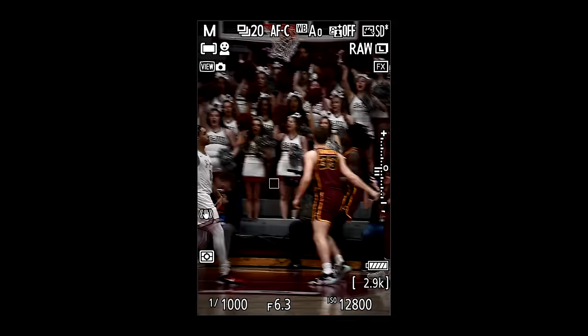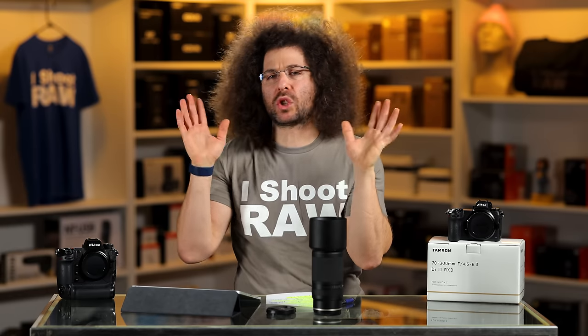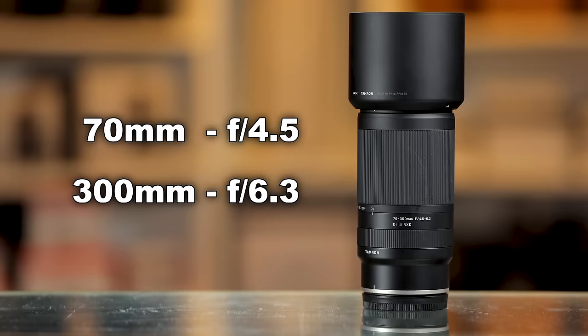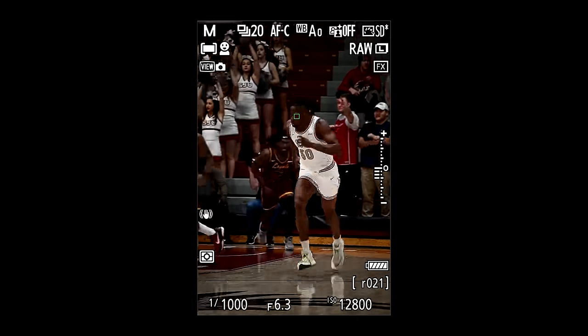This is a division one team — St. Joseph's University playing against Loyola Marymount. Generally speaking, this isn't a lens you want to take indoors because it's a lower light situation, especially at f6.3. Normally I want to be with a 70-200 f2.8 or a Tamron 70-180 shooting in a situation like this.